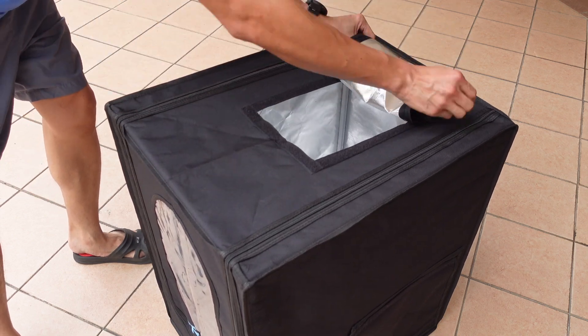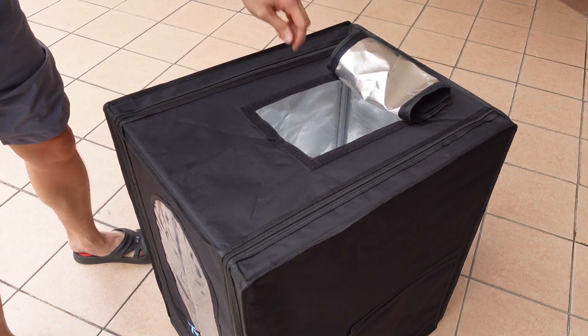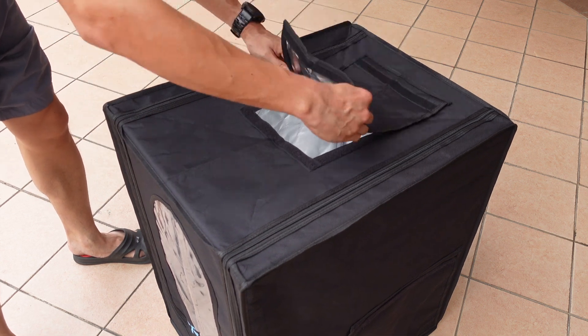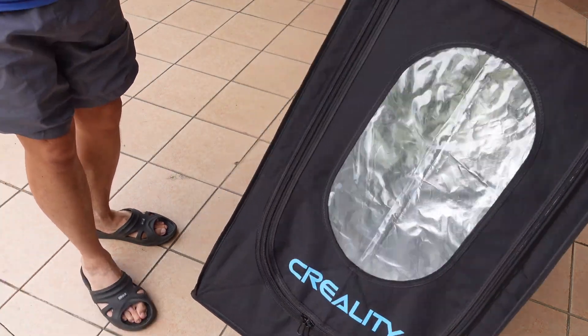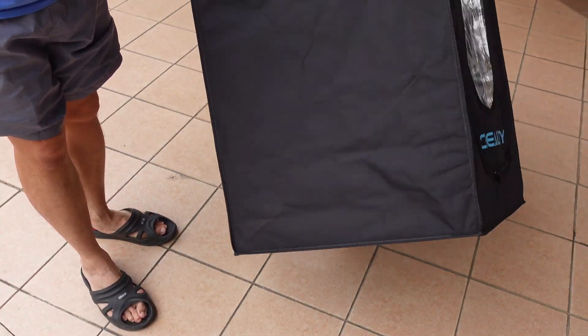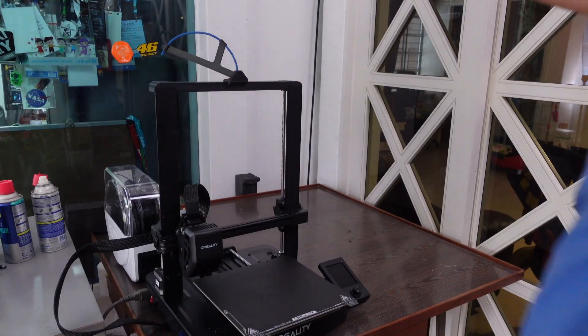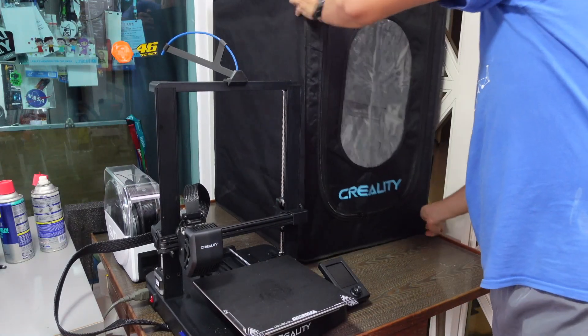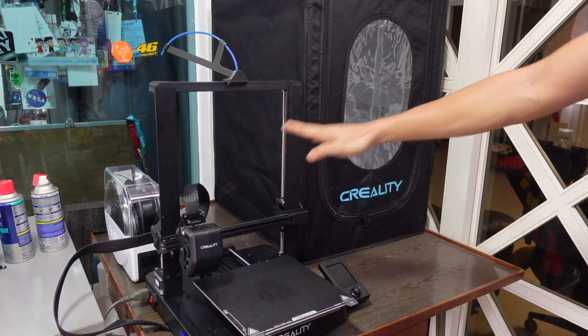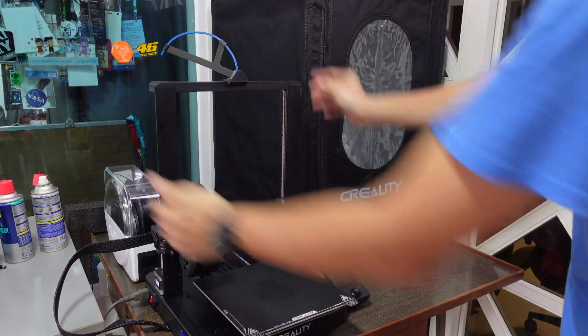On the top you can open it up and velcro it the same way to access your filaments and work on the printer from above. It has a big window in front so you can check on your print. I love the sturdiness and also the lightness — being light makes it very easy to position and then put the printer in.